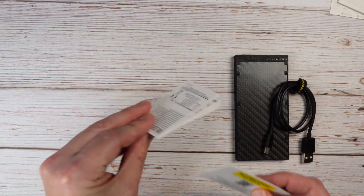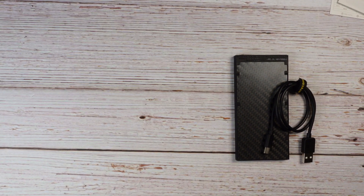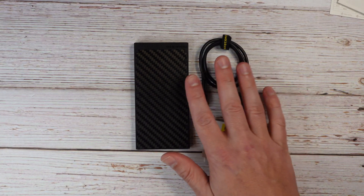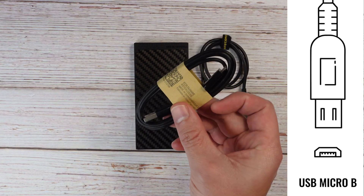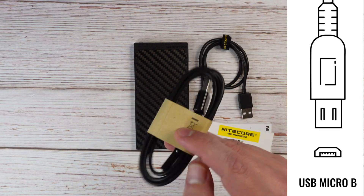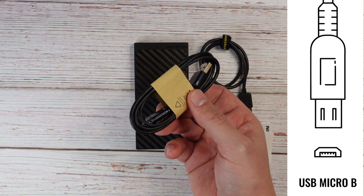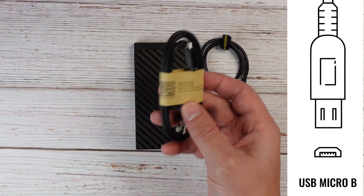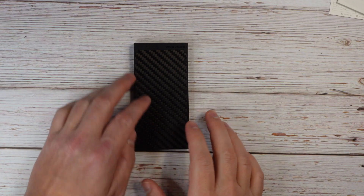Underneath the power bank in the tray, you have the USB-A to USB-C cable, along with the user's manual and warranty card. Also, not included in the box but when I ordered this from Amazon, there was a USB-A to micro USB cable included. This is pretty cool because a lot of cameras and headphones still have the micro USB port. So that's everything that comes in the box.